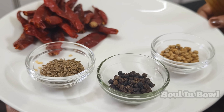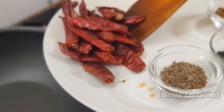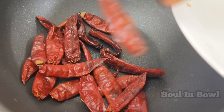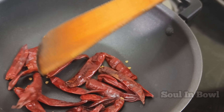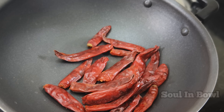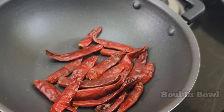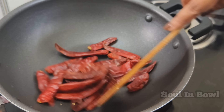First, dry fry. We will start with red chilli — we will dry fry the red chilli. It will be spicy. We will remove the seeds. If you remove the seeds and dry fry, it will be less spicy.